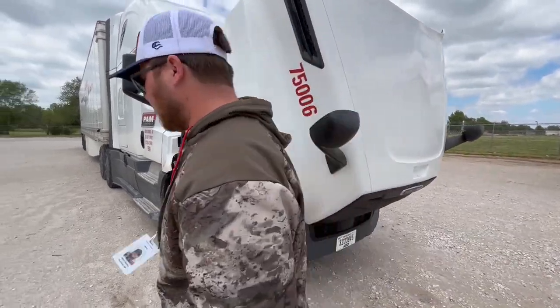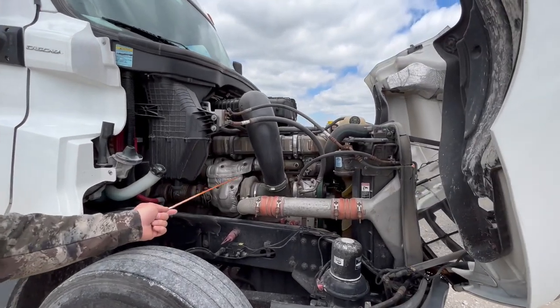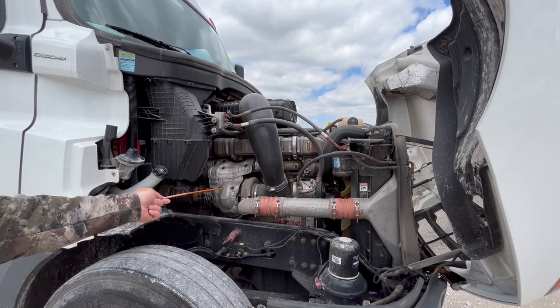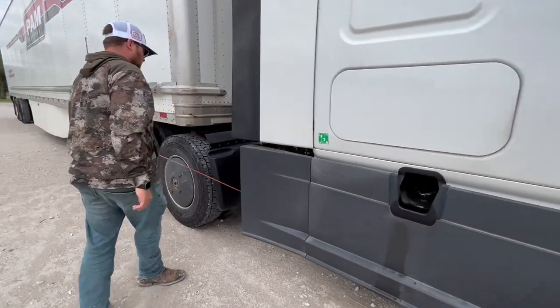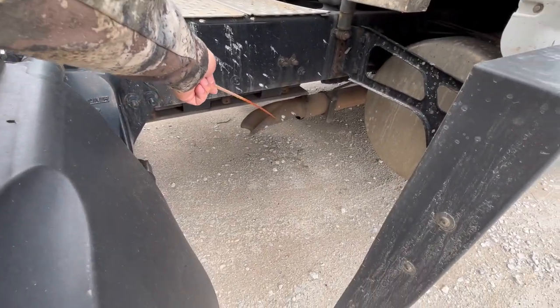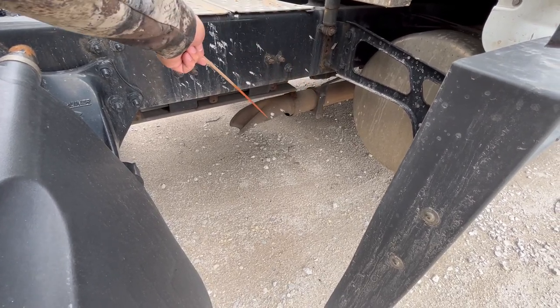As we move over here, we have the DEF and exhaust system. It's properly mount secured, free of black soot, and not leaking. We also have to check that at the rear of the cab — the DEF and exhaust system back there. You want to make sure it's properly mount secured, free of black soot, and not leaking.